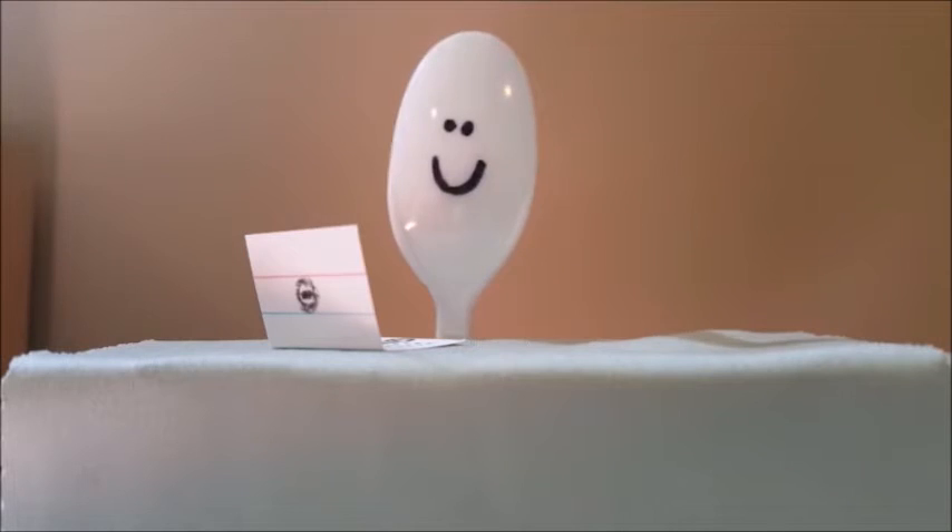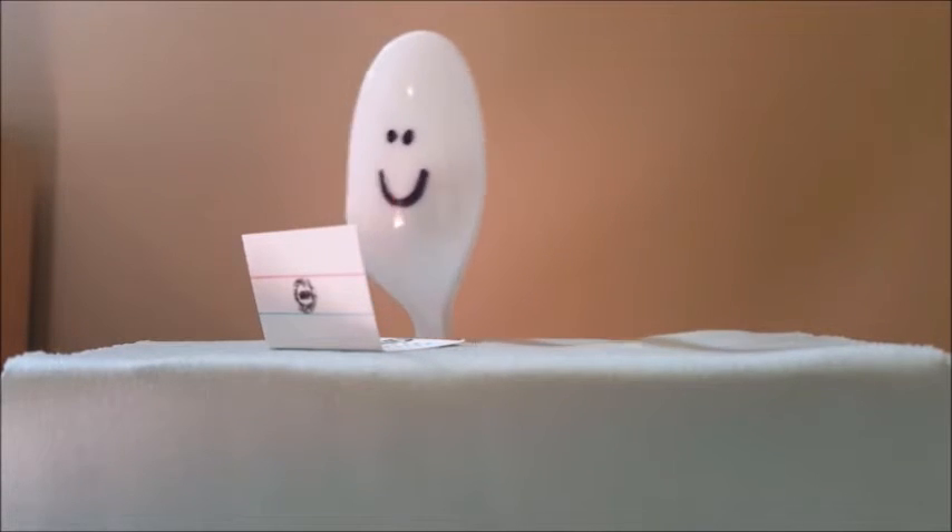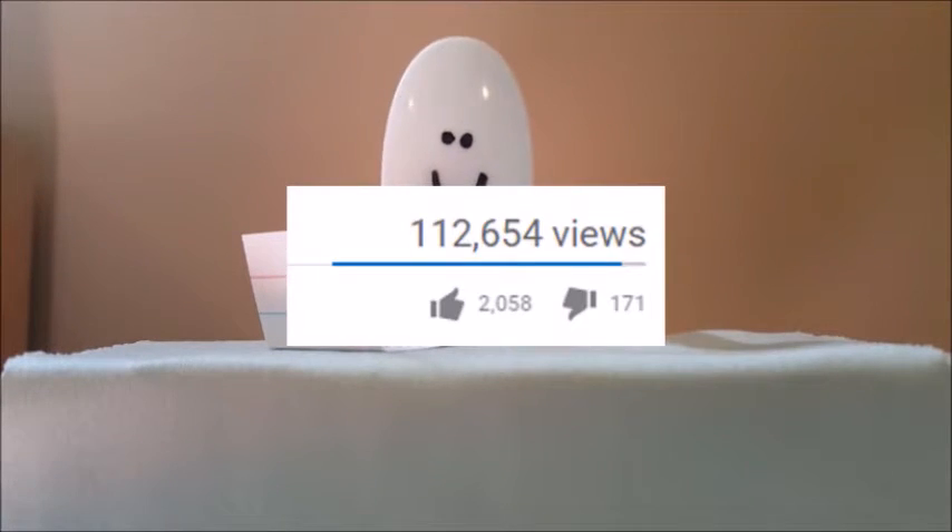Today we will be reacting to his video titled, '5 Amazing Life Hacks with Spoons and Forks.' It has 112,000 views and over 2,000 likes, so it should be good.